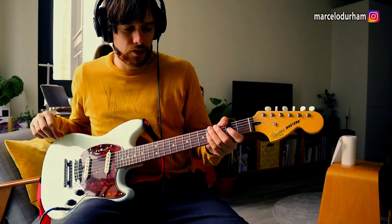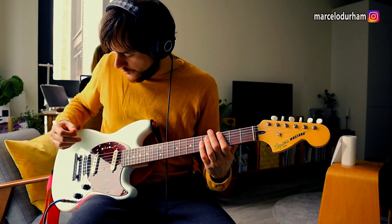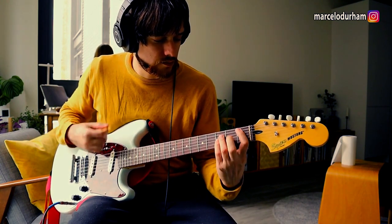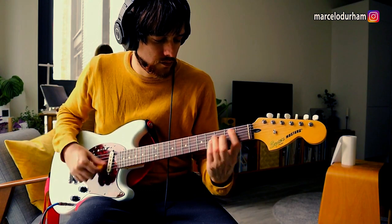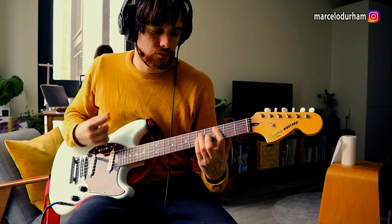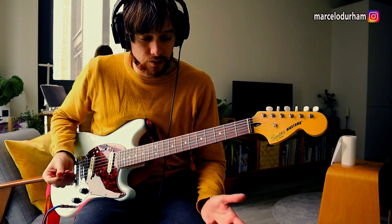Since we're trying with distortion, let me show you the Kurt Cobain look — how this can work for that kind of sound. If you put it in out of phase, you get that quirky sound, which is quite nice. And then if we go back to the neck pickup with some fuzz, you can do something more Hendrix — or the closest sound that Hendrix ever had.